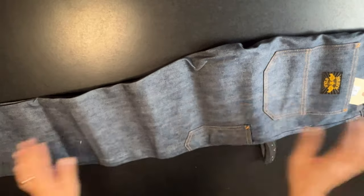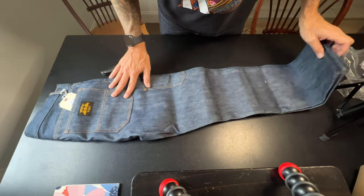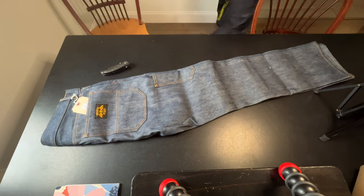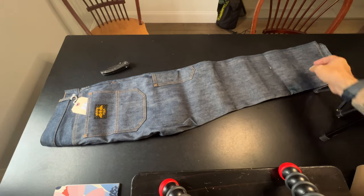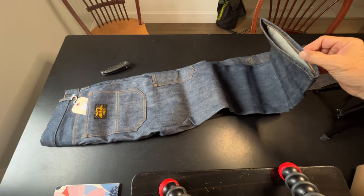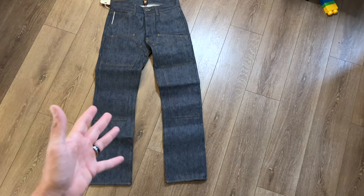All right, so what we're going to do now is open these up. I'll get a wider angle — you're going to see my tripod there, but that's all right. Just get the full look here. Here they are unfolded with the hem to a size 32. I don't really like this angle, so what we'll do is get these put on the floor, get some light on there, and we'll go over all the things I want to talk about.